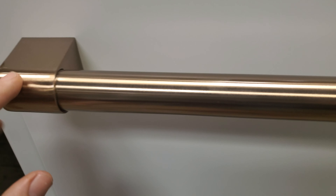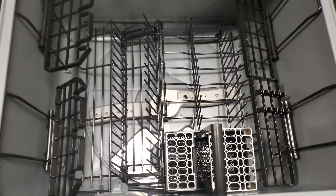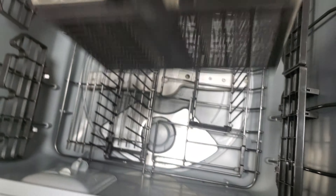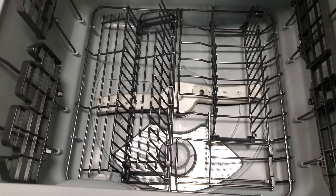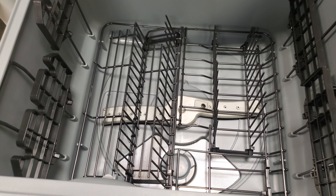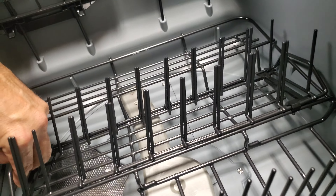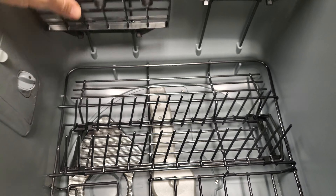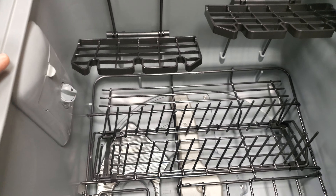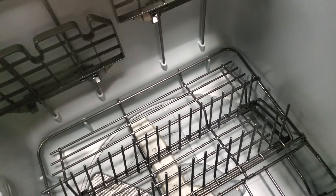Café always has the colored customization options — you can swap the handles out for any variation. This unit has a large tub on top with adjustable racks. As far as functionality, it gives you the ability to hold a lot of dishes and the freedom to do one load at a time or two simultaneously, so you could start a load and then partially fill up the next tub.